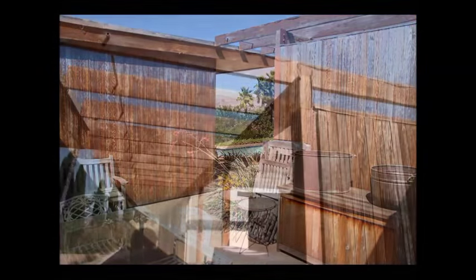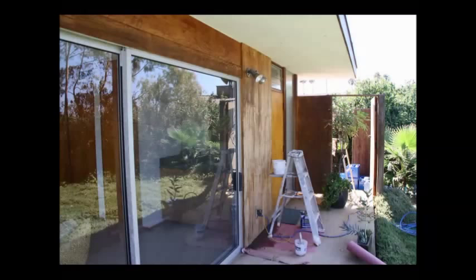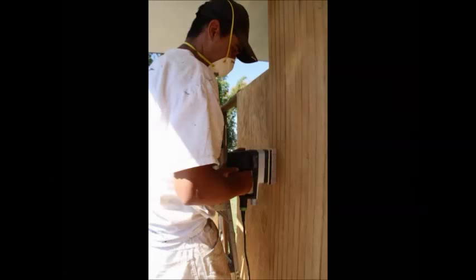In exasperation, the previous owner just let the place go because the varnish did not hold up. As you can see, the wood was in very poor condition, requiring stripping and then treating with oxalic acid wood bleach.